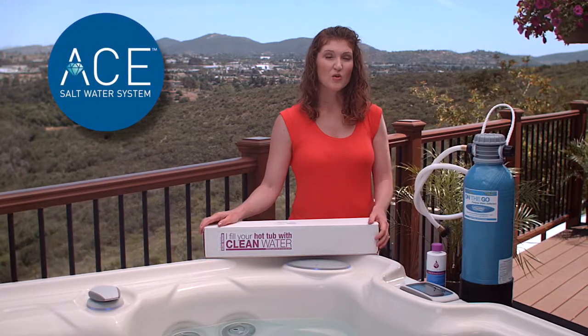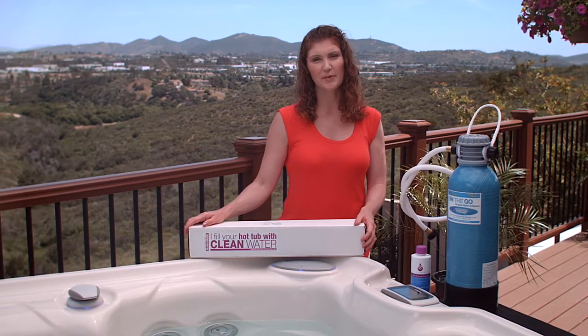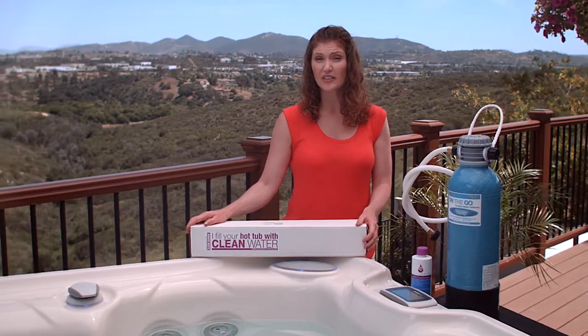Depending on where you live, or if you get your water from a well, you may have high metal content that you'll need to address before starting up the A-System. Regardless of the water care system you choose, having metals like iron or copper in the water can certainly complicate water care. If you're not sure if you have metals in your water, talk to your hot spring dealer.